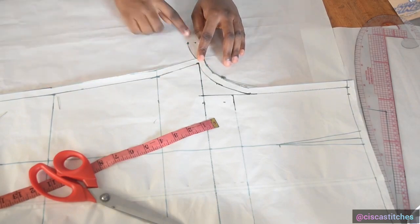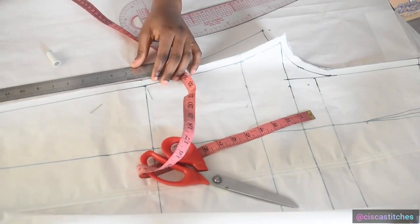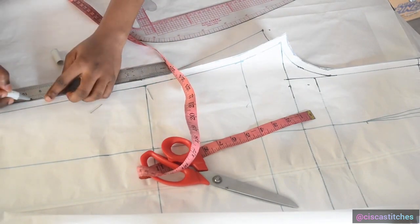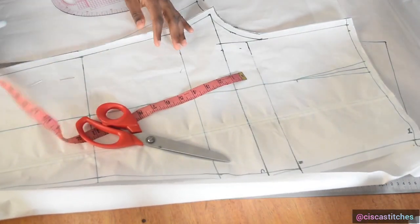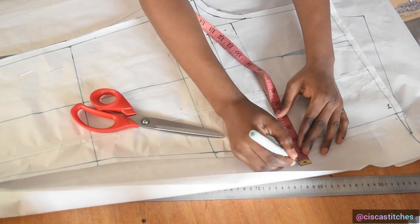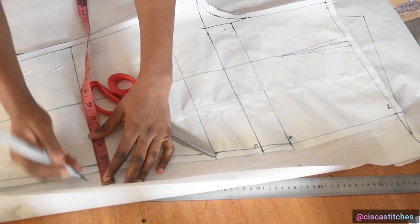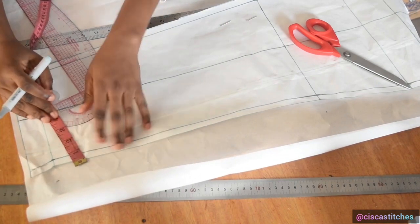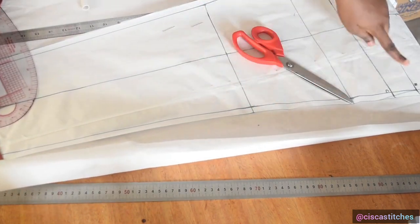After drawing that mark I draw a straight line using the front pattern as a guide. Now that the inseam leg is done, I come to mark the outseam. I go to the hip and mark one inch, come to the knee and mark one inch, then come to the ankle and mark one inch. I then connect from ankle to knee to hip.